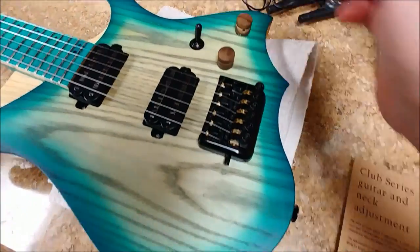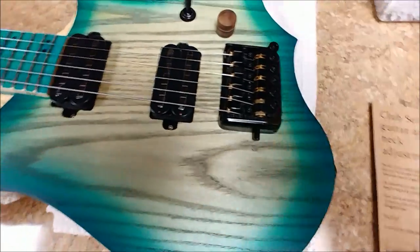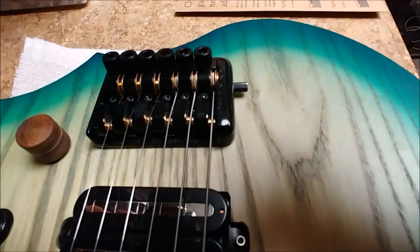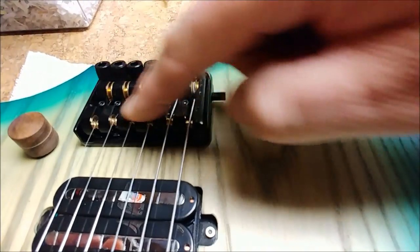Three-way switch. Now, this bridge here is pretty interesting — it has roller saddles on this guitar.